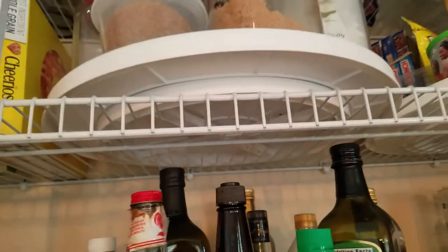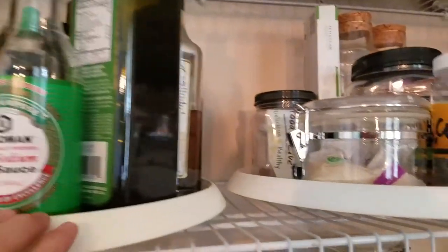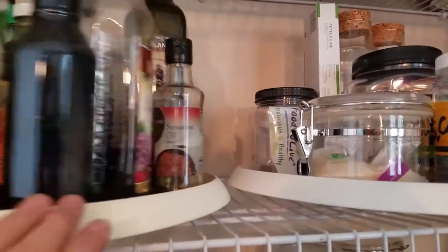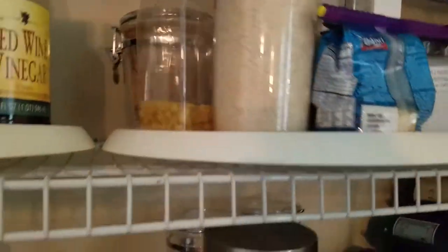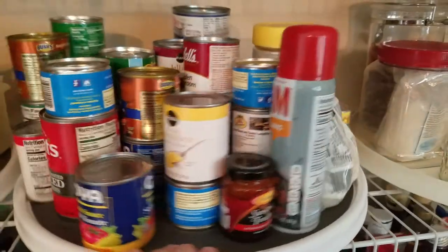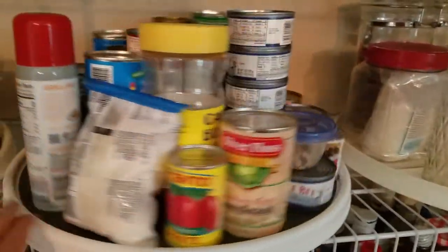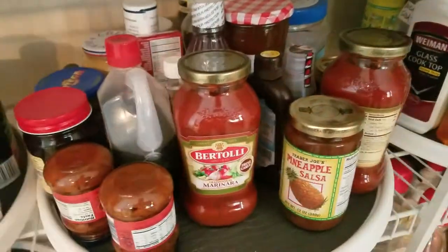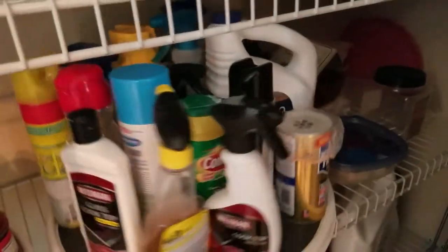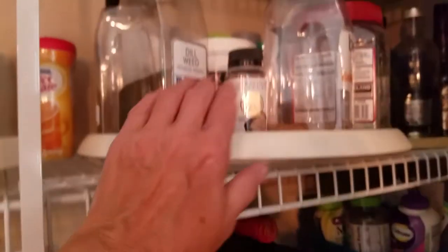Even though you lose a little space between shelves, inventory is so easy on these. Even heavy cans are really supported — jars, heavy jars, they're easy to turn around. And I've got it organized. Here's my cleaning supplies.